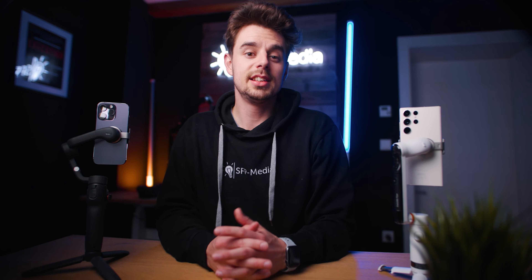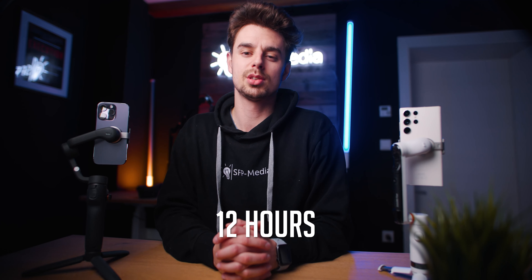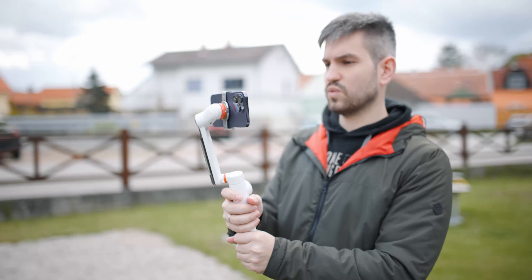The third category is battery life. DJI claims a battery life of around six hours with a good balance, while the Insta360 Flow claims twice that — 12 hours. The larger battery also enables you to use the Insta360 Flow as a power bank for your smartphone even while you're shooting. In normal day-to-day situations both will get you through a day easily, but this category goes to the Insta360 Flow.